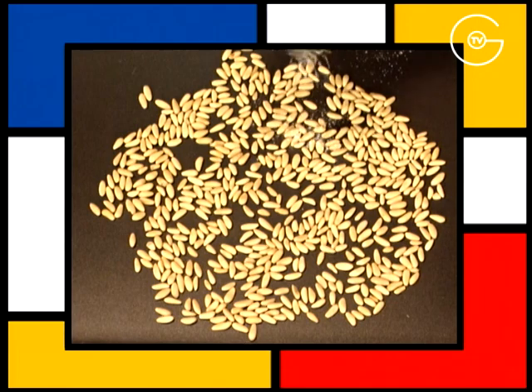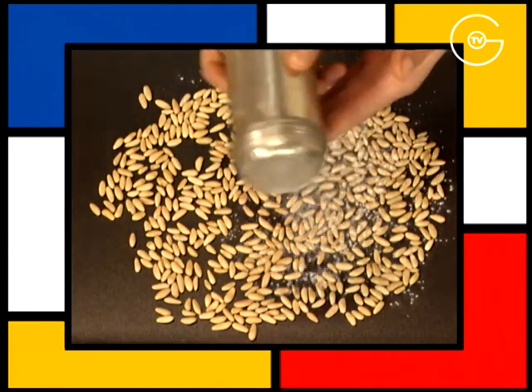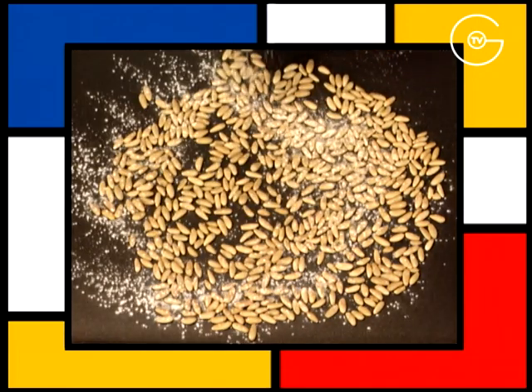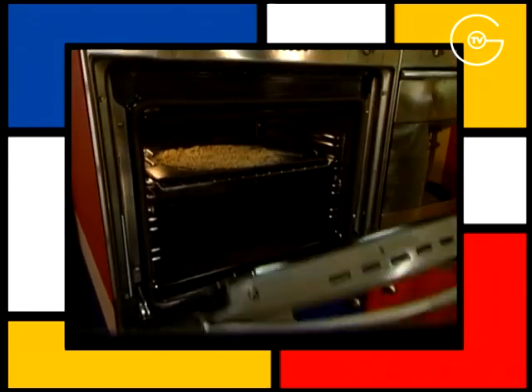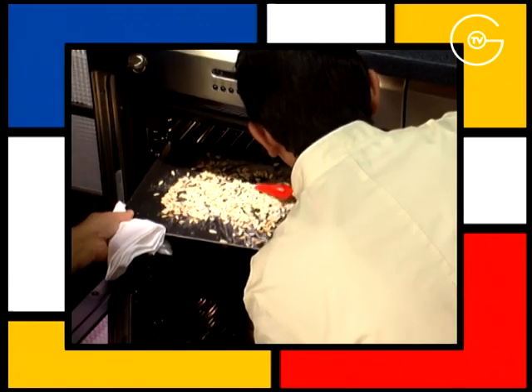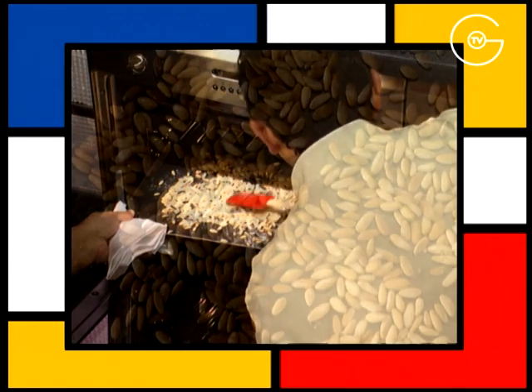Disposez les pignons de pain sur la plaque du four, les saupoudrer de sucre glace et les dorer au four pendant une minute en position grill. Les remuer deux à trois fois en cours de cuisson.